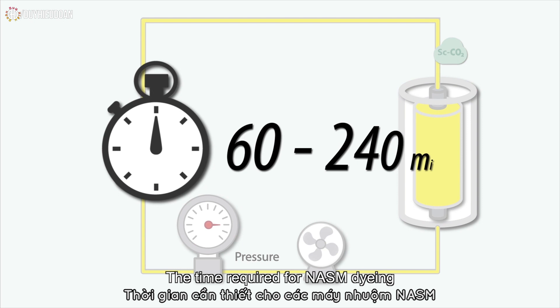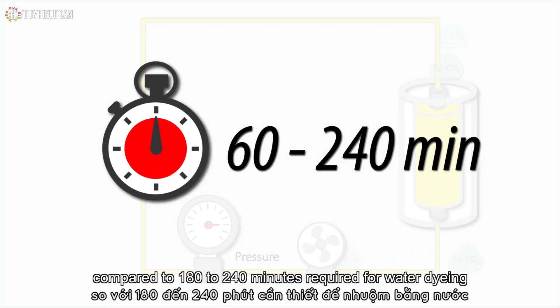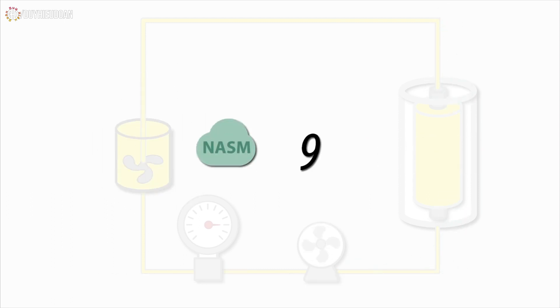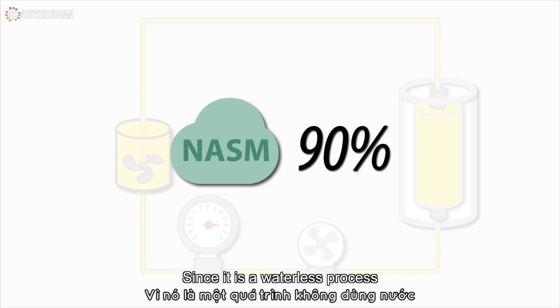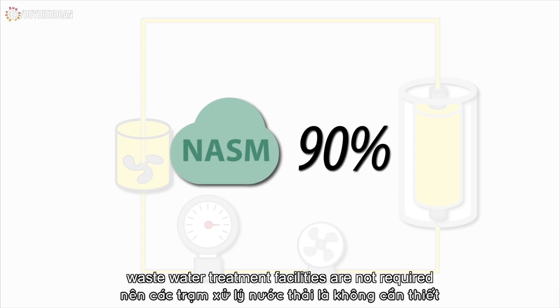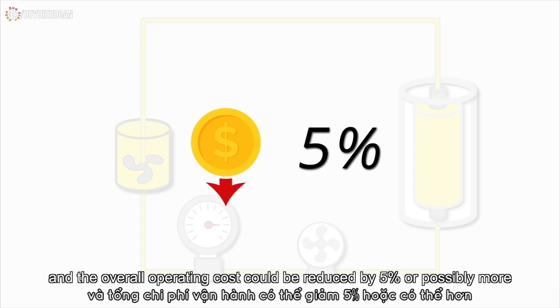The time required for NASM dyeing ranges from 60 to 240 minutes, compared to 180 to 240 minutes required for water dyeing. Up to 90% of the NASM used in the dyeing process can be reused. Since it is a waterless process, wastewater treatment facilities are not required and the overall operating cost could be reduced by 5% or possibly more.